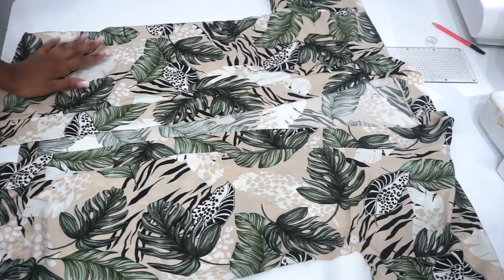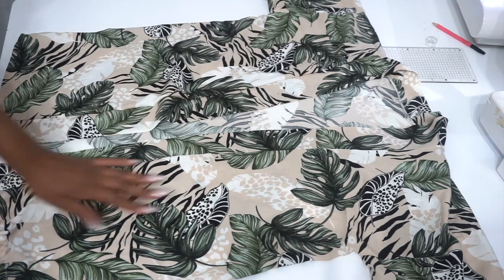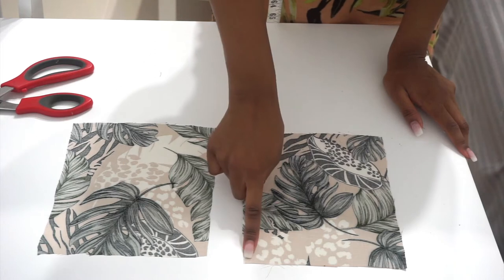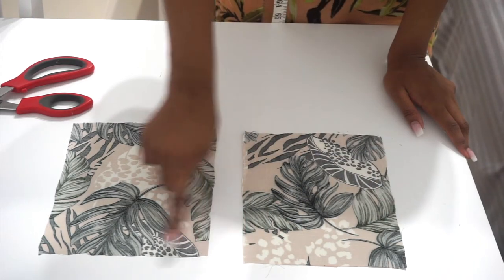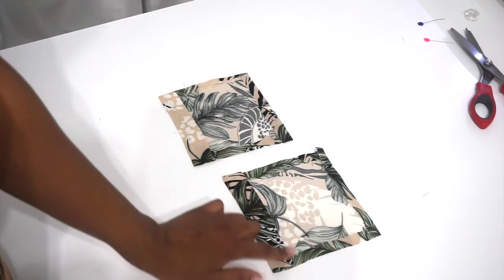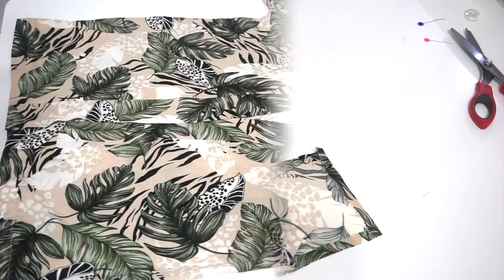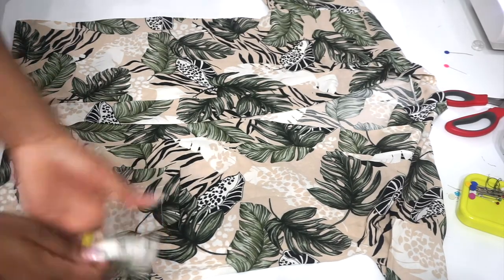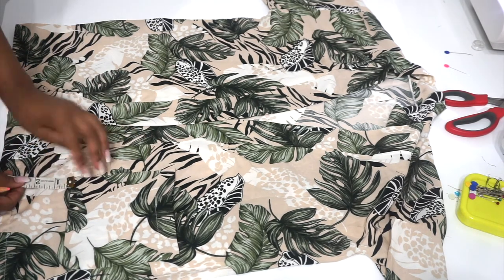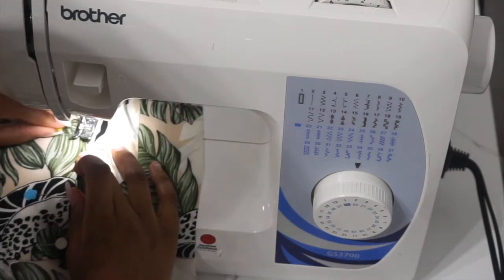We are done sewing our kimono and this is how it turned out. For me I decided to add some pockets, so you can go ahead and stop here if you don't want pockets. I cut two pieces of pockets — they are 7 inches wide and 7 inches long. I folded 1 inch on one side and half an inch on the other three sides, then sewed. To determine pocket placement, I measured 4 inches from the bottom and 2.5 inches from the bias, marked those points, then pinned and sewed.